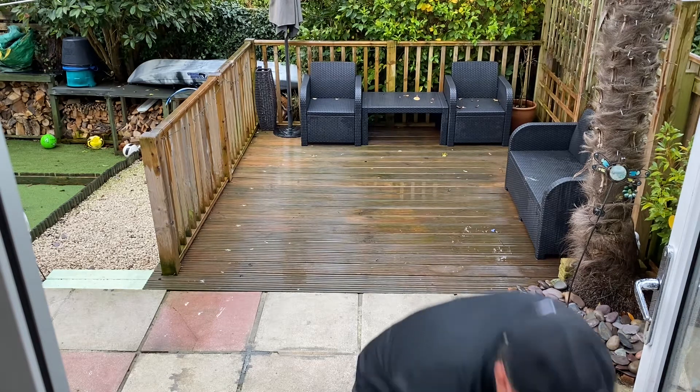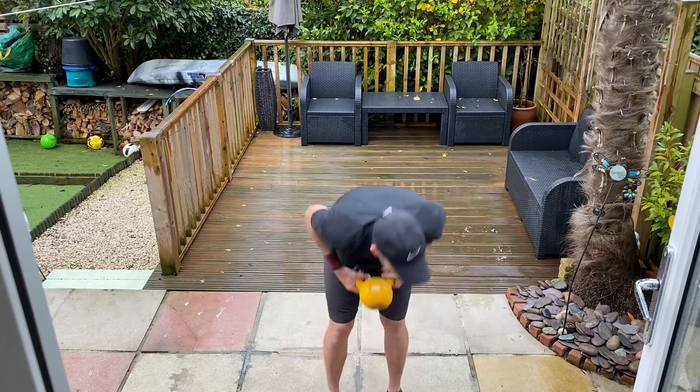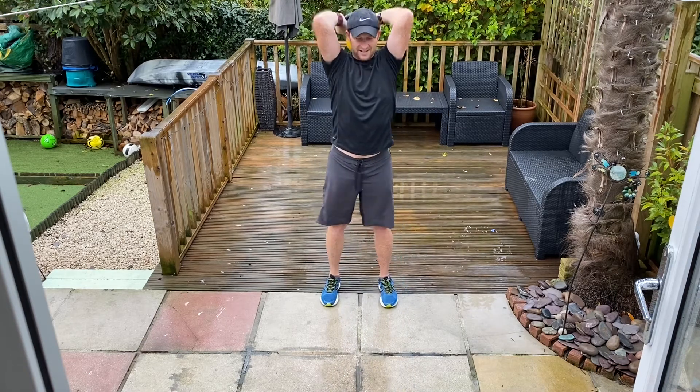Grab your weights. Alright, here we go. Welcome to Tabata. Here we go in five, four, three, two, one, go. Nice press.